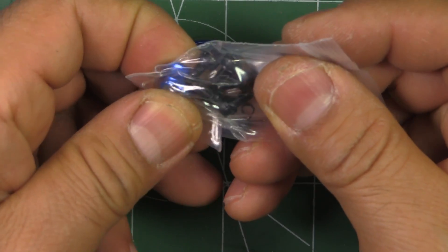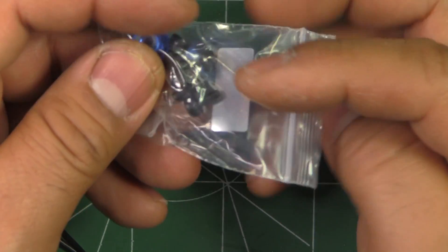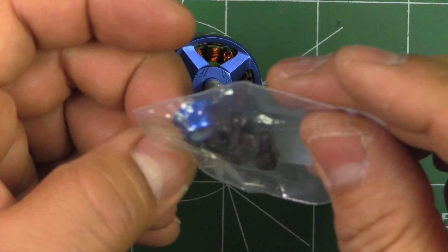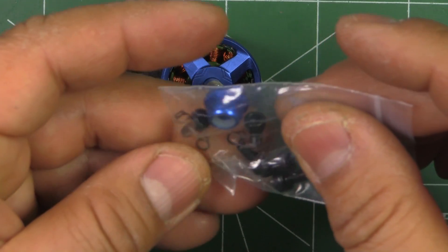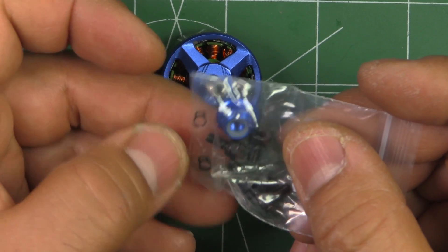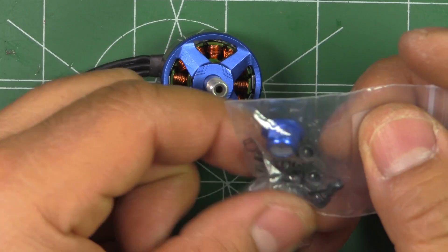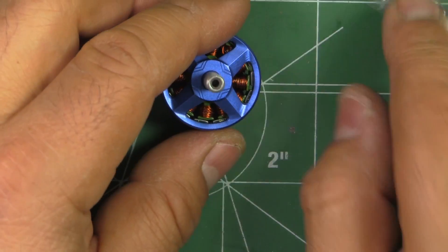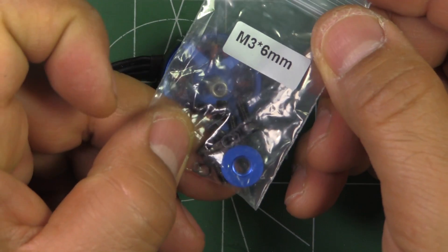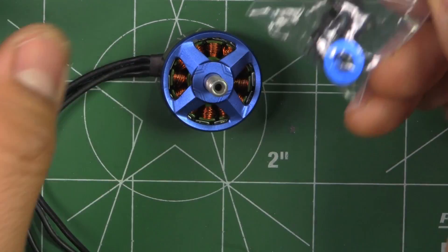It comes with a matching nut lock, and as a nice touch, they do give you some extra circlips — three extra circlips — in case those go flying off when you take them off. And just some standard M3x6 mounting screws, which are labeled, which is a nice touch.